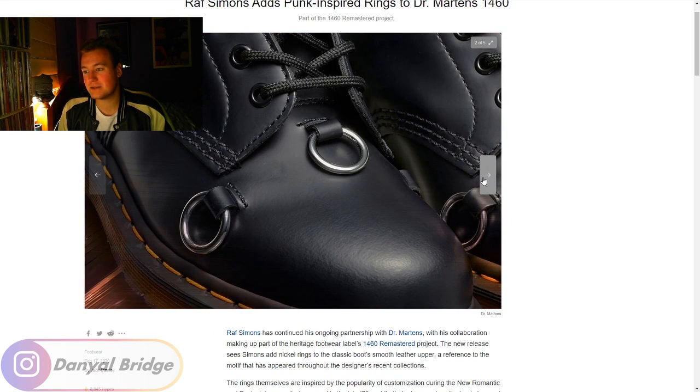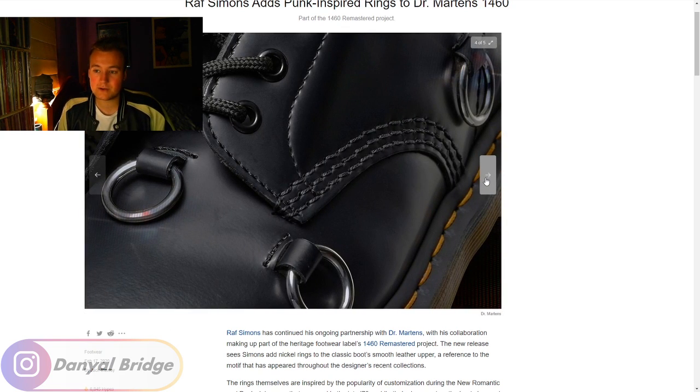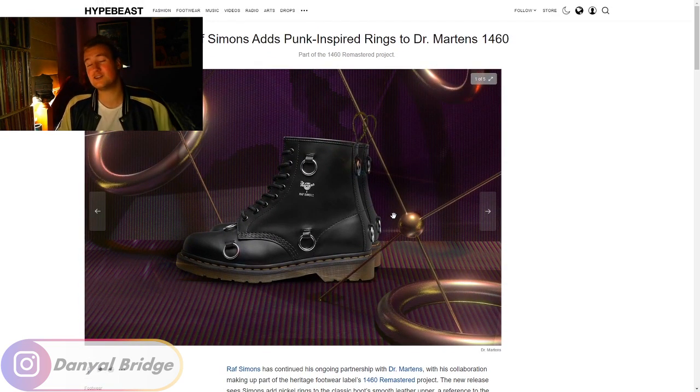It doesn't excite me. It doesn't make me go 'oh my god, I need this.' It's alright — nothing too crazy. Some people might be more drawn to it, obviously people with punk-inspired aesthetics. I assume if you've got a punk aesthetic you've already got like three pairs of Doc Martens in the wardrobe. But maybe these rings really appeal to you. Definitely let me know in the comment section below if just these simple little added rings is enough for you to say 'yep, I'm gonna buy them.'